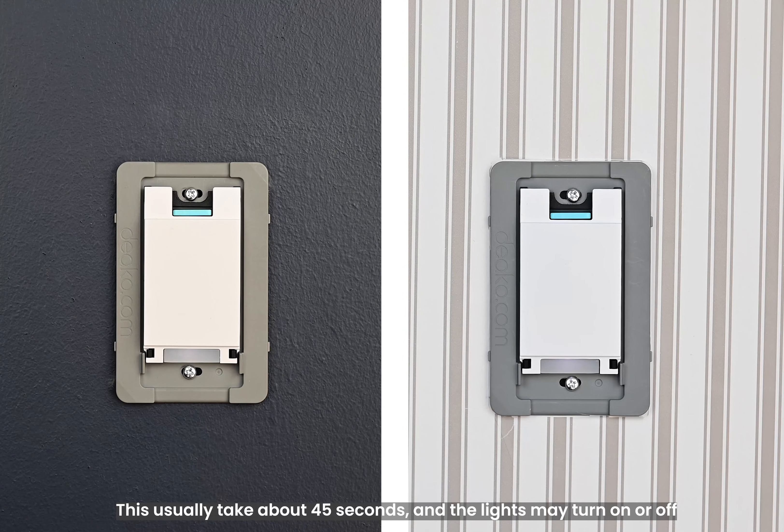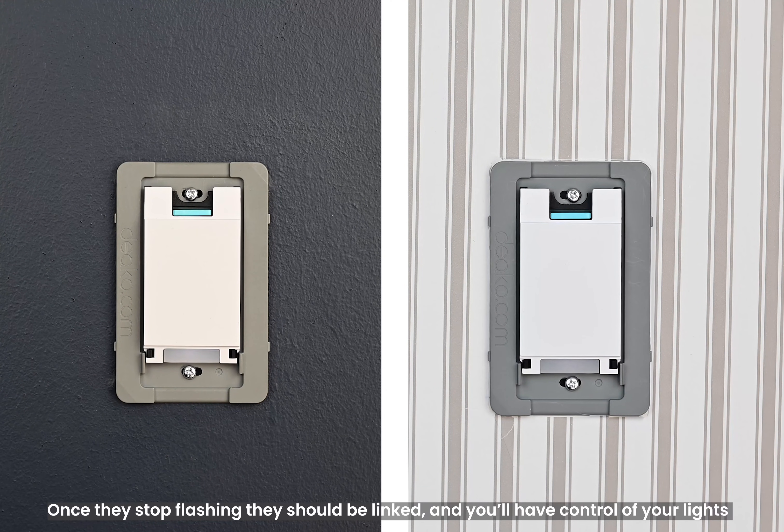This usually takes around 45 seconds, and the lights may turn on or off along with a few clicking noises, but that's perfectly normal. Once they stop flashing, they should be linked and you'll have full control of your lights.